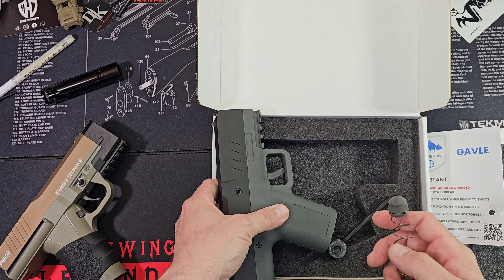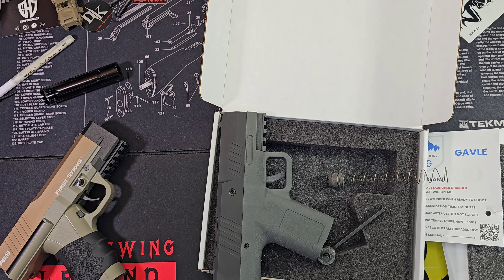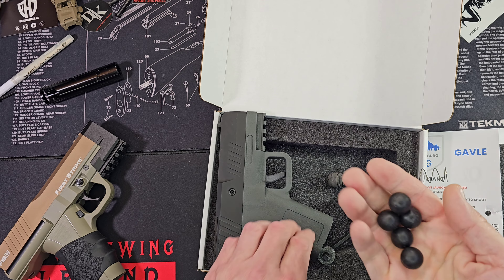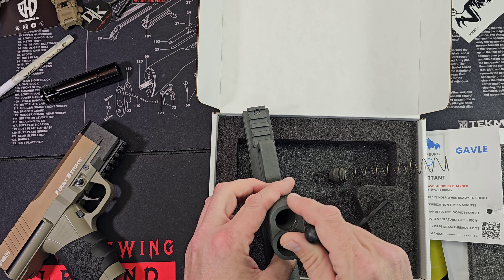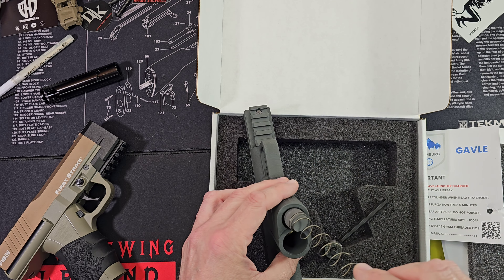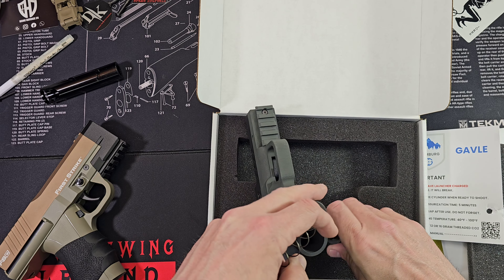I'm not gonna do a lot without reading the manual and stuff. I've watched a couple of videos but yeah. These are actually V2s, so five of those guys.